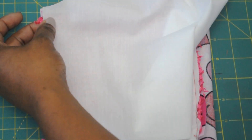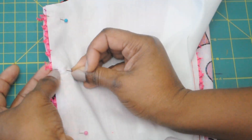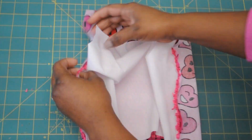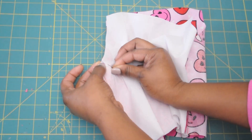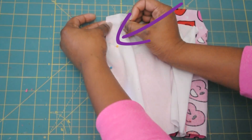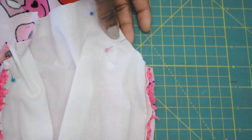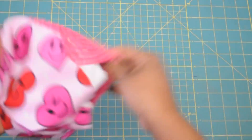It will scrunch up in the middle a little bit and that's okay because the crochet top is elastic. Now that both ends are sewn into place, you're going to pin along the underarms and sew right along that side. I usually sew at about the quarter inch mark. After you've done both sides, this is what it will look like.